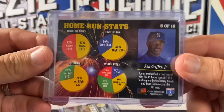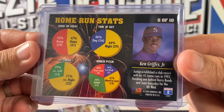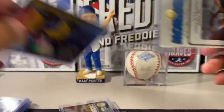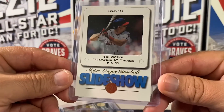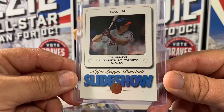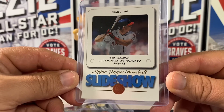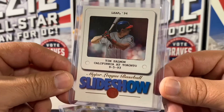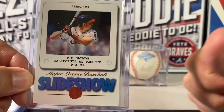Take a look at the back of those to get an idea of how that insert was designed and laid out. And then another Slideshow, 1 in 54. No Gold Stars out of either box, no MVP Contender numbered out of 10,000, but a couple of Slideshows — which were 1 in 54 pulls — and this one is a Tim Salmon.